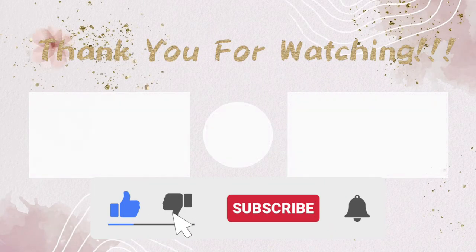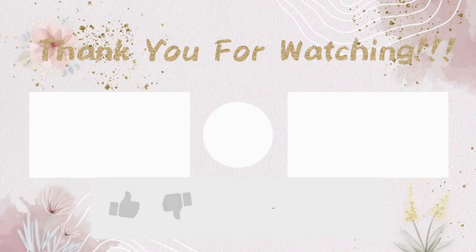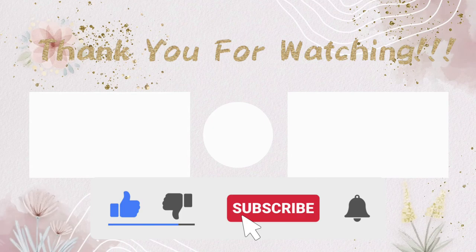Thank you for watching and I hope you enjoyed this video. Don't forget to leave me a comment and let me know what does your wig storage look like. I'll see you guys in my next video — like, comment, and subscribe.